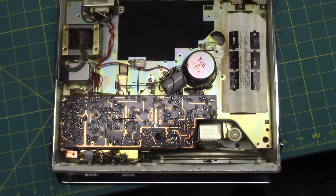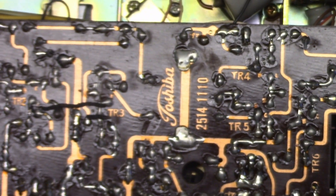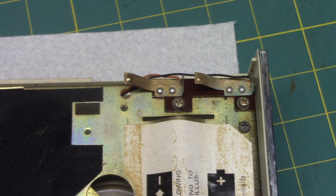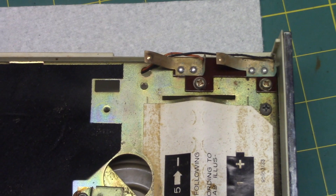Here's the inside of the machine. You can see it's manufactured by Toshiba. The whole back comes off, and the battery compartment connects here, which I find very nice.